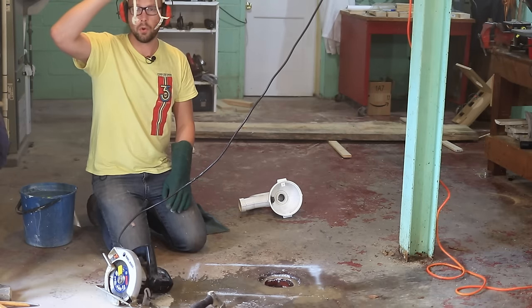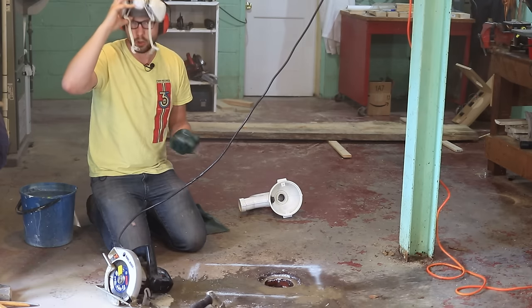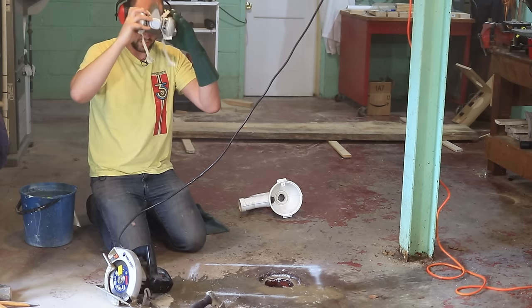That created a little bit more dust than I expected. I went ahead and turned up the water, and that'll hopefully keep it a little bit more wet so it doesn't make quite as much dust.